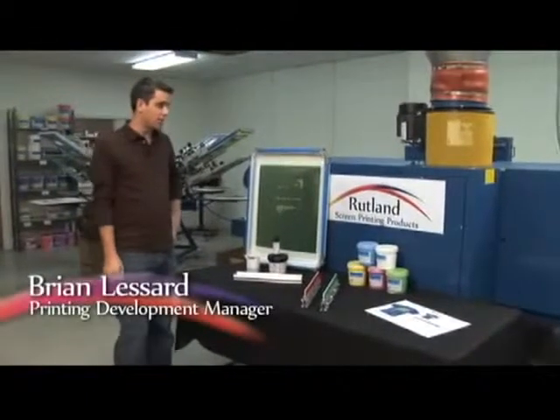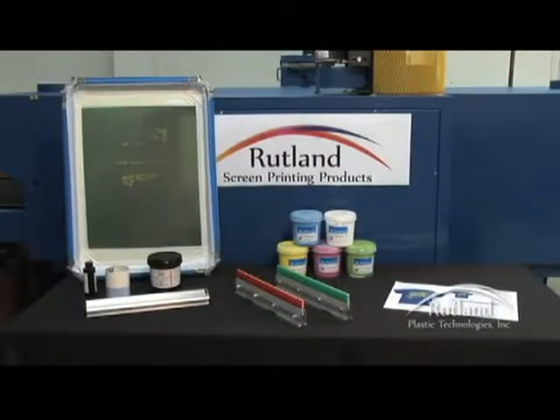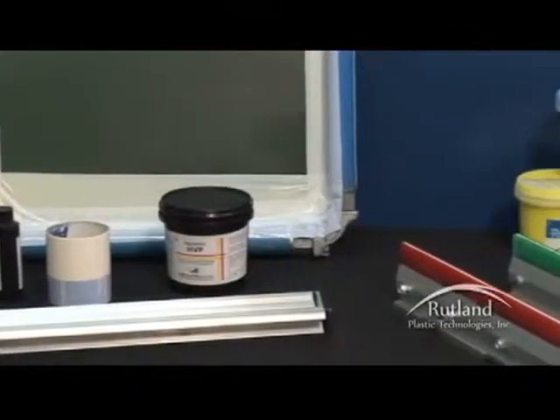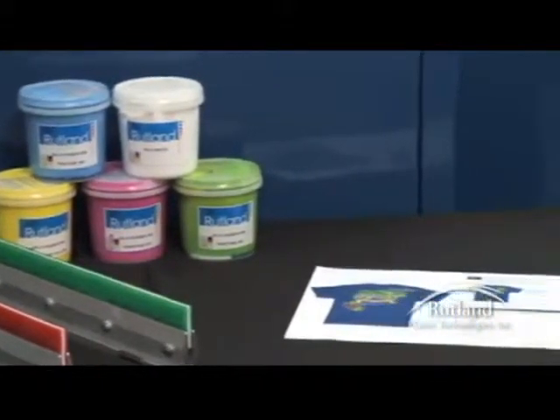The project today is a five color print using HiSolids rubber ink. HiSolids is a water-based system that is high opaque with good stretch, filling the market need for a PVC-free ink. These inks work on a wide variety of substrates, including cotton, poly-cotton blends, and 100% polyester. PVC-free inks work very well with high-stretch fabrics like spandex and lycra, and print through a wide variety of screen mesh.